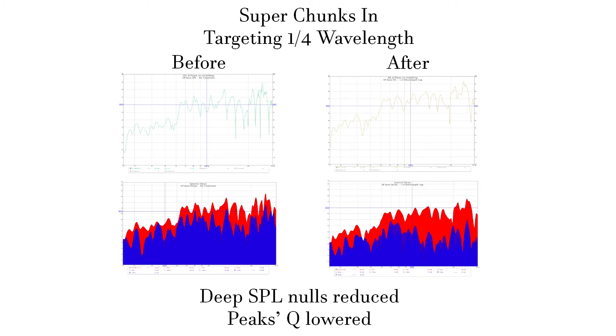This image is before and after I brought in the super chunks. I had them pulled out very far into the room attempting to target the quarter wavelength of my axial modes. Quarter wavelength is the ideal place for frictional absorbers, but it's usually impractical. When the room is empty, you can try stuff like this. You can see that, despite the chunks not being reflection-free zone ones, they still helped with SPL nulls. Naturally, they help with decay times and widen the Q of resonances, yet more absorption and improvement is needed.